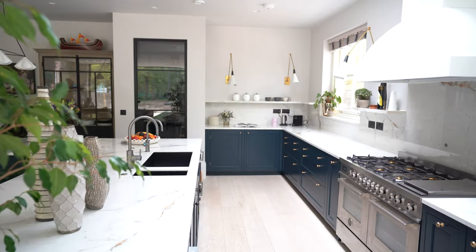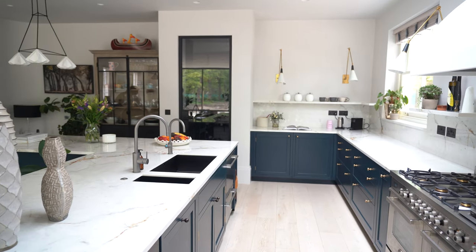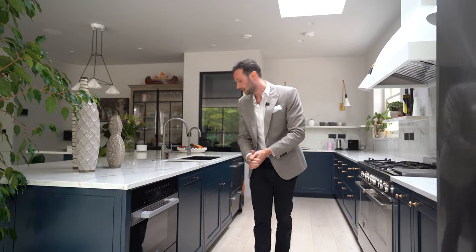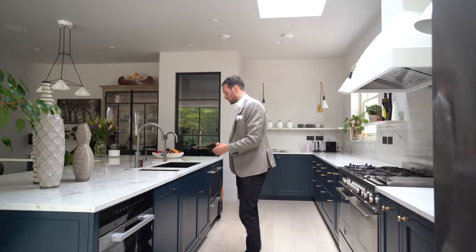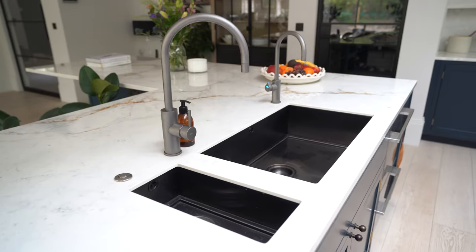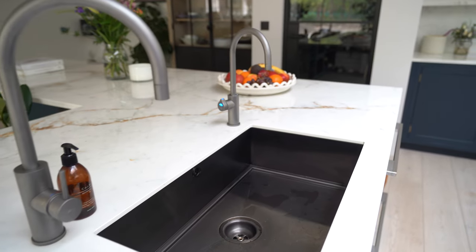On this side of the kitchen we've got a Miele microwave with a 29cm warming drawer below and a pull-out sorter bin. The sinks are a 700mm wide 1810 Company sink, and to the left of that we've got a smaller 180mm sink.